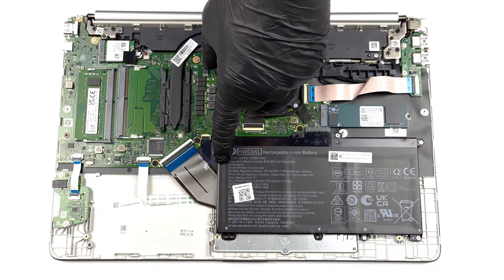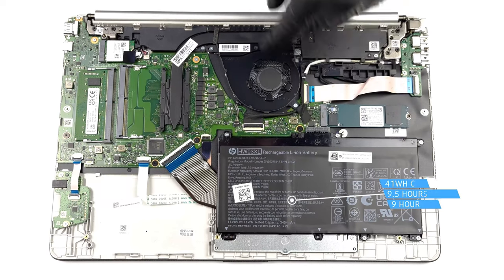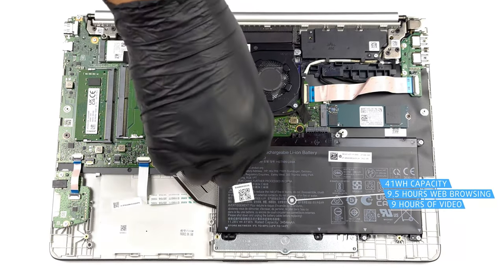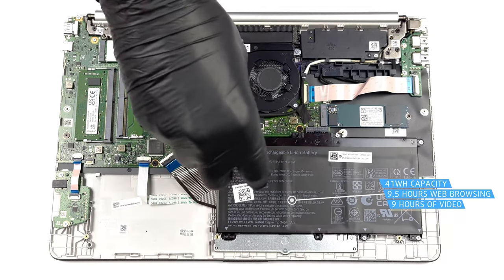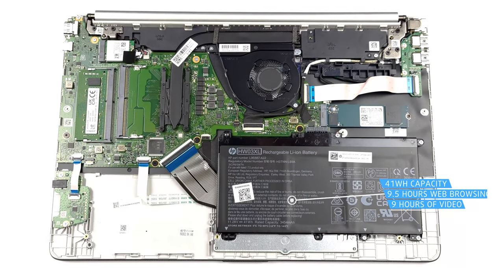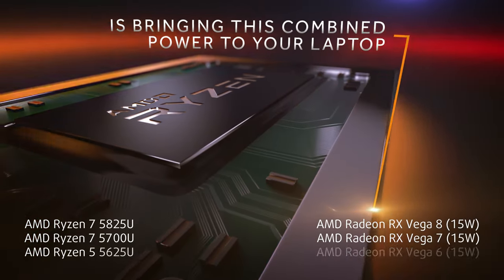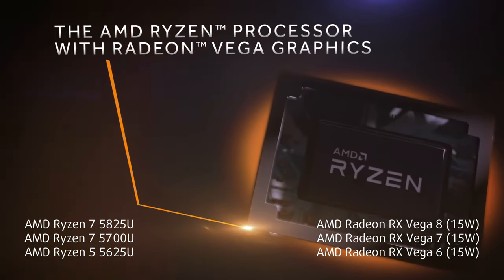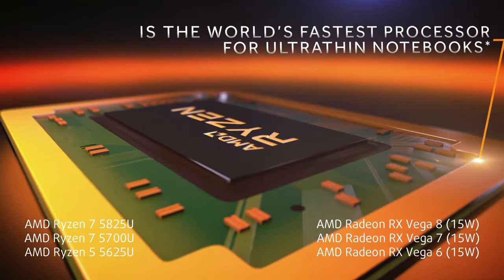The 41Wh battery pairs well with the Ryzen 5 5625U, lasting for 9 hours and 24 minutes of web browsing, or 8 hours and 49 minutes of video playback. The Ryzen 5 is a fantastic mix of efficiency and performance, while its integrated graphics allow you to do some light gaming.